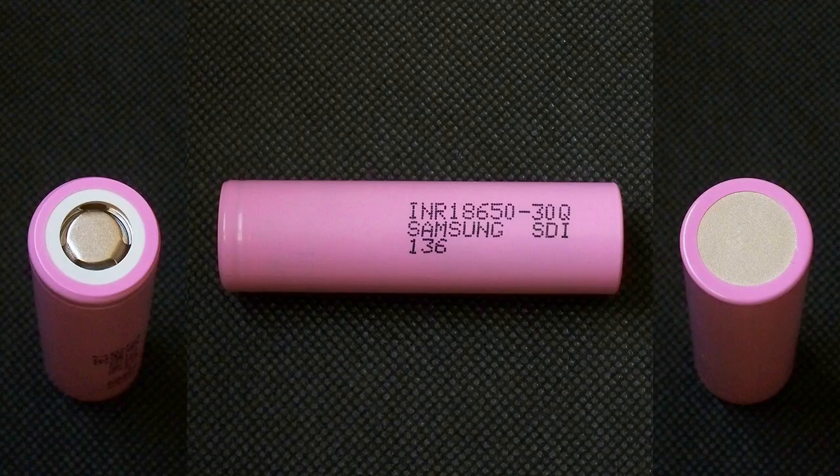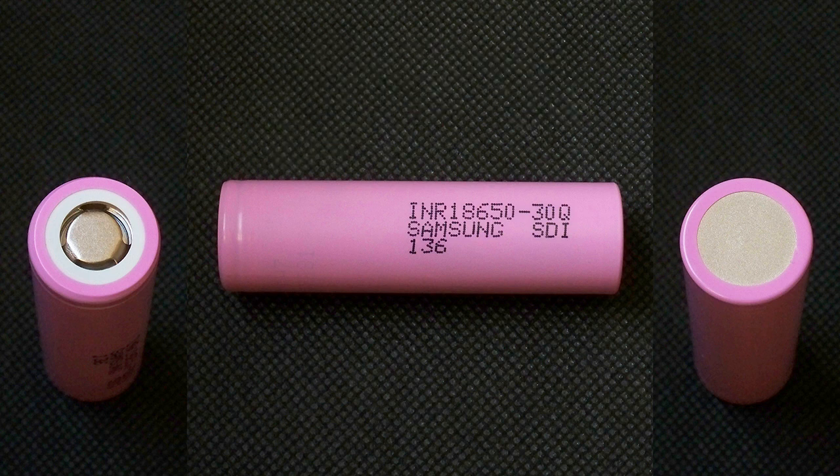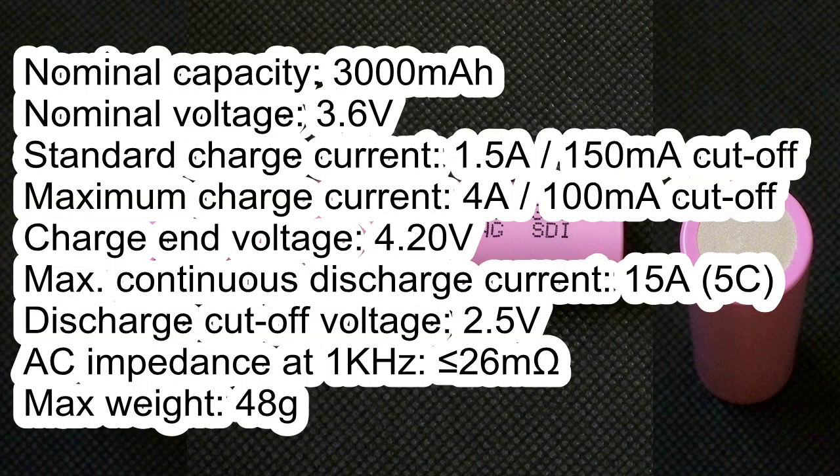The cell I tested has the following marking: INR18650-42, Samsung SDI 146. According to its datasheet: nominal capacity 3000mAh, nominal voltage 3.6V, standard charge current 1.5A with 150mAh cutoff current, and maximum charge current 4A with 100mAh cutoff current.